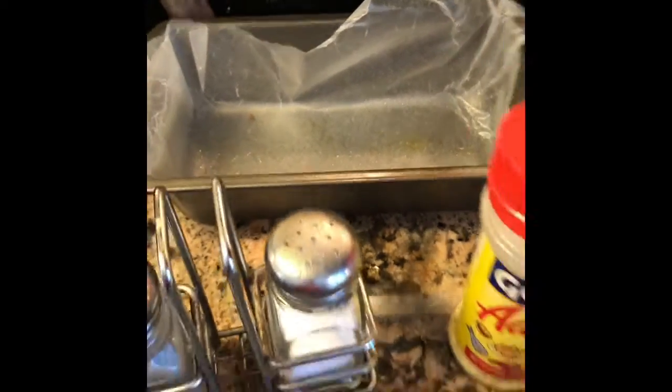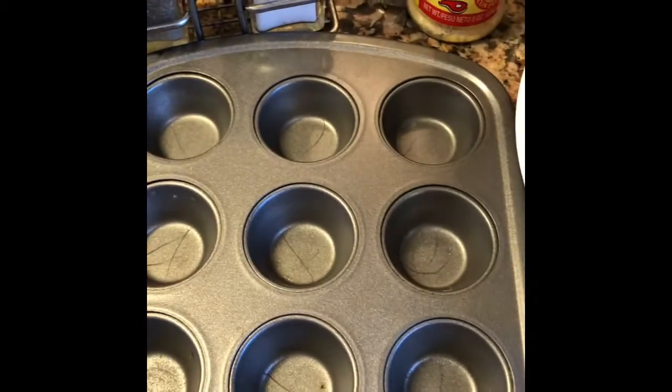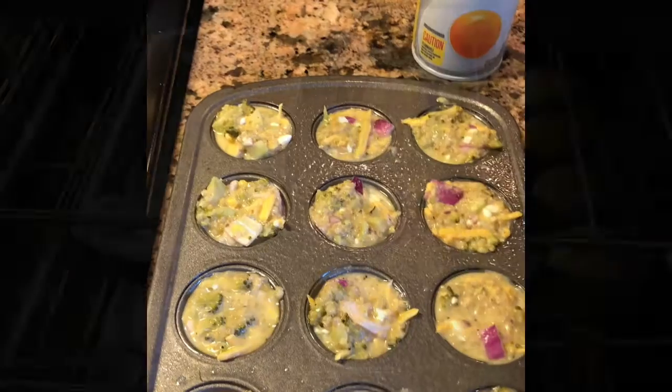It has eggs so it looks slightly liquidy, but when we bake it it should be fine. I have a small muffin pan and a bread pan ready. I've poured the mixture into the pan and this is going in the oven at 350 degrees.